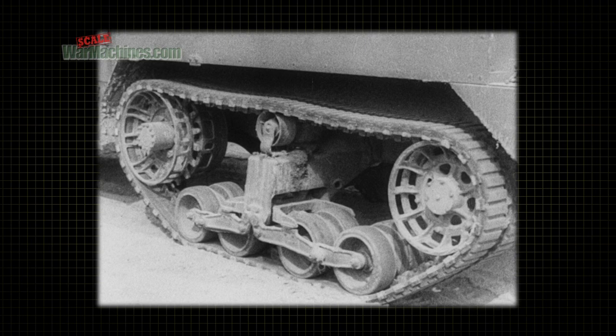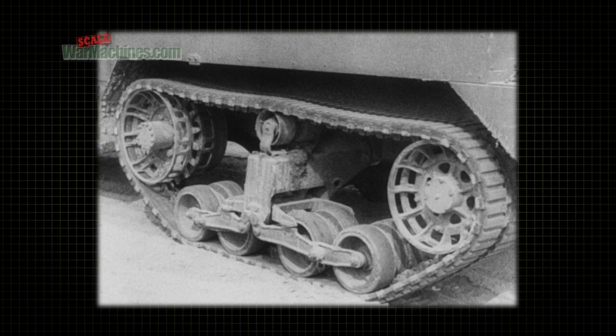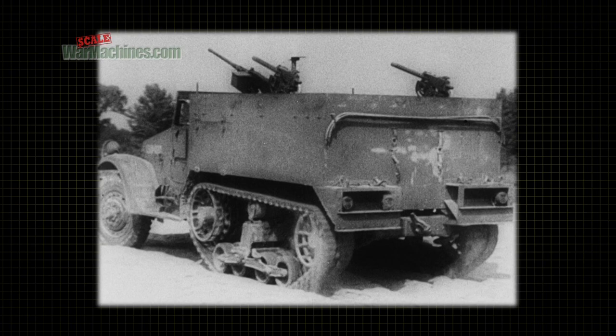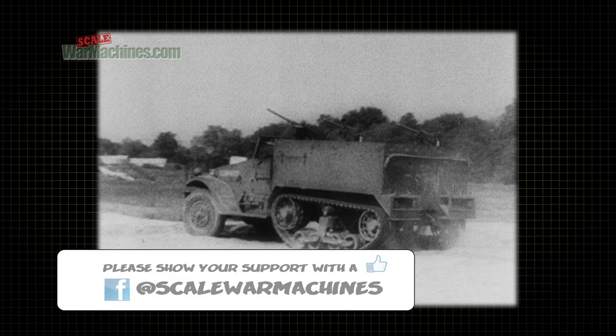This ability of a vehicle to resist sinking into the ground is known as flotation. Because it has more supporting surface on the ground, the half-track has greater flotation. It's like walking in soft, deep snow with snowshoes that keep you on the surface instead of ordinary shoes that let you sink down.